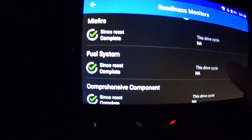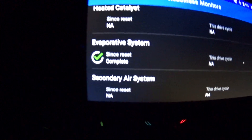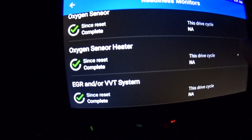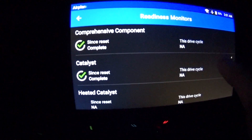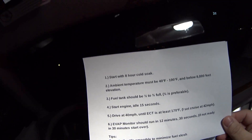Okay, so once again, don't worry about misfire, fuel, or comprehensive — those are always continuously running. Now you can see my catalyst is complete, my evap is complete, and of course the oxygen sensor, the oxygen sensor heater, and the EGR. The most important or most difficult one is that evap. As long as you follow these eight steps I was talking about earlier, you'll be able to get all those monitors to run. I pulled these from the service literature, so they're straight from the manufacturer. That's pretty much it — thanks for watching, we'll see you next time, bye bye.